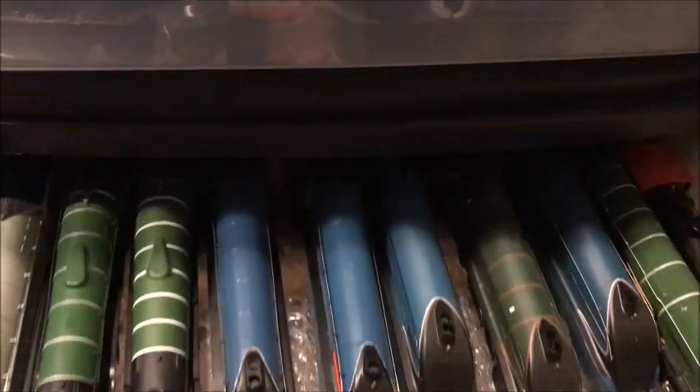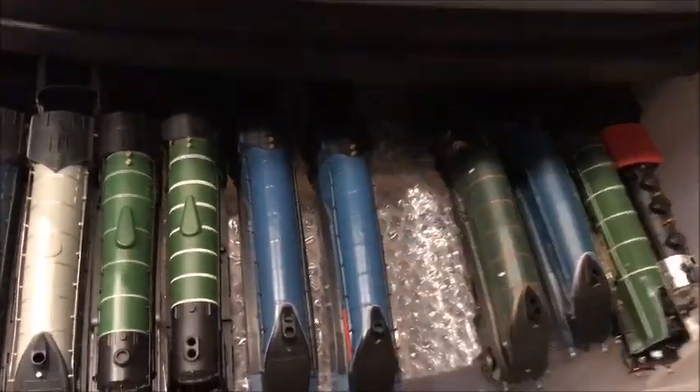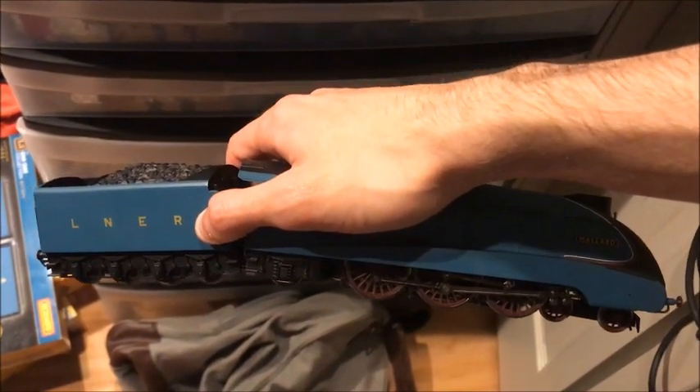While Bidurn is running in, I'm going to put Mallard hauling that auxiliary water tender that Bidurn came with. I'm really excited about this and want to try it out since Bidurn was coming in through the mail. Let's get to it, shall we? Mallard is in here — I'm going to have to hold her and the tender together. There she is — let's put her on the track with that water tender.